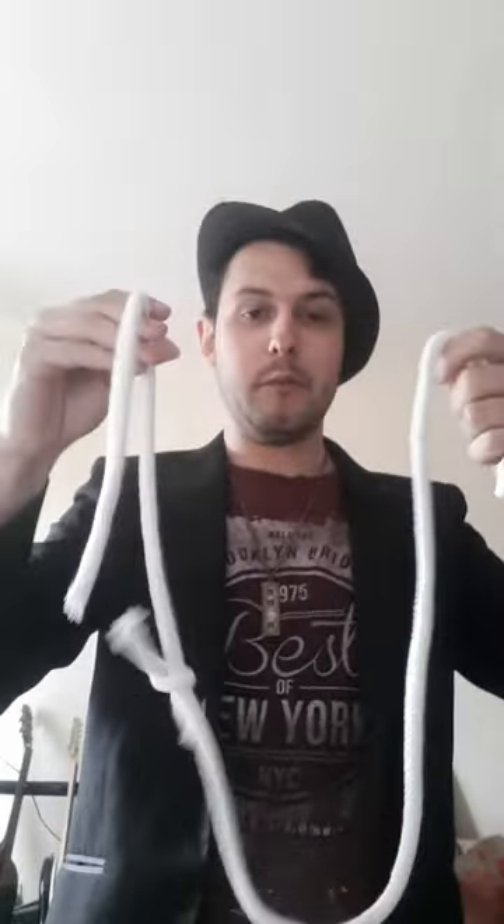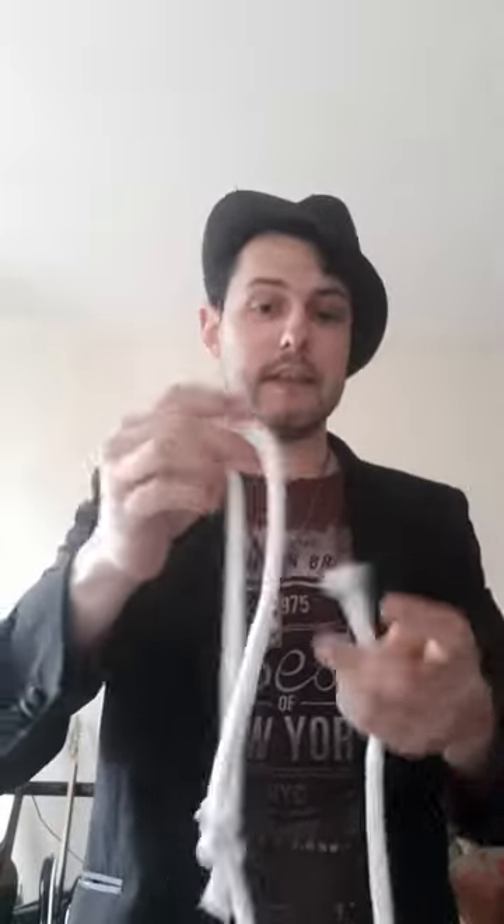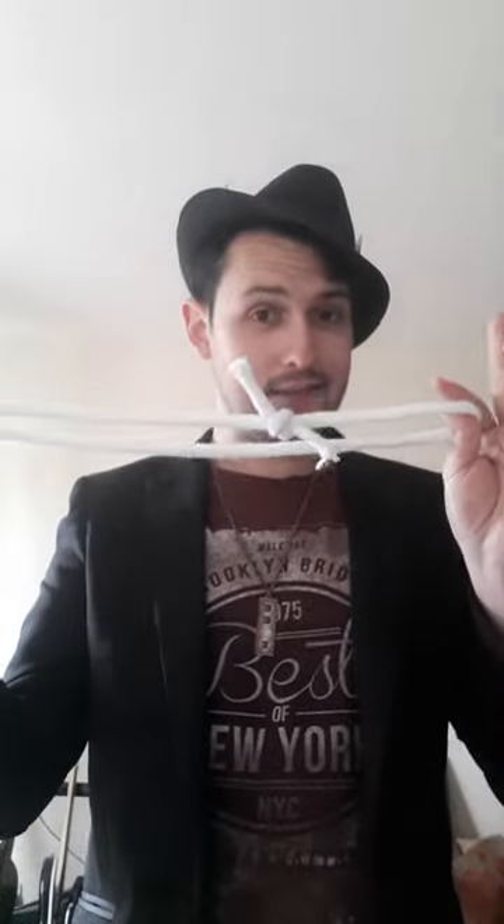Just like that. Now, just a quick recap — what we started with was one piece of rope, we cut it in half, and now we're left with two pieces of rope that have been tied together.